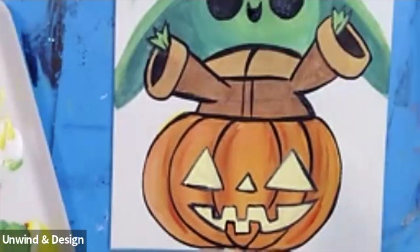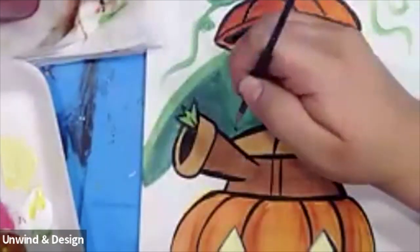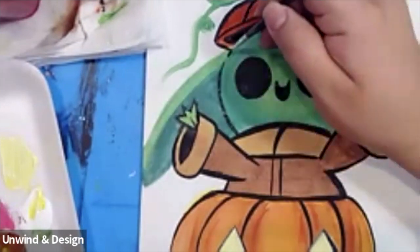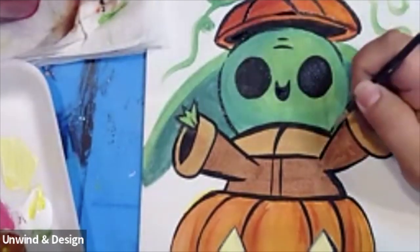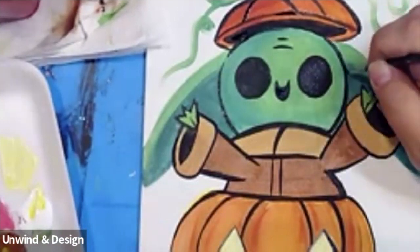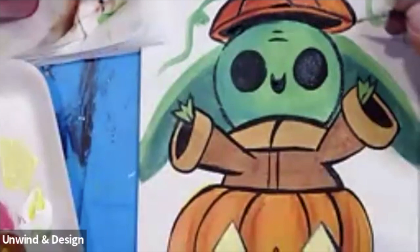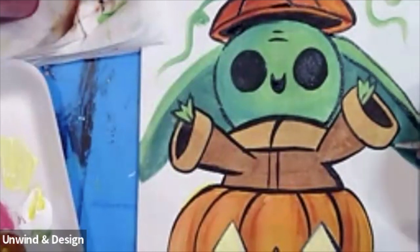We're also going to outline Grogu's face. Let's start by outlining the sides first — it's going to be nice and round. Here's one side going up towards the top, and here's the other side, nice and round. This is a very stylized character. Next from here we're going to do the ears coming down — a line in the middle and a line at the bottom.